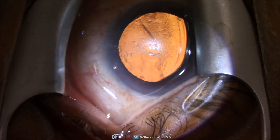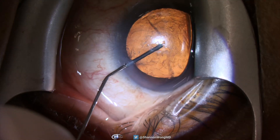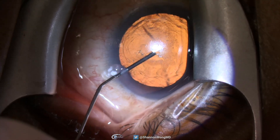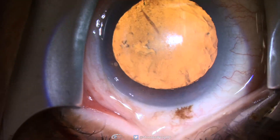My technique involves placement of intraocular lidocaine and viscoelastic through a side port incision. Then a second side port incision is created to place the Hydrus stent. The stent is placed before starting cataract surgery.